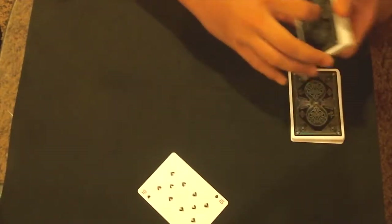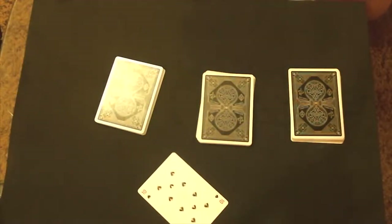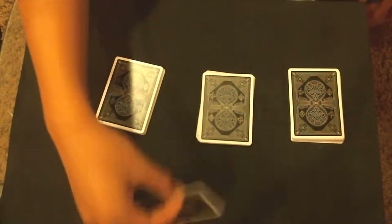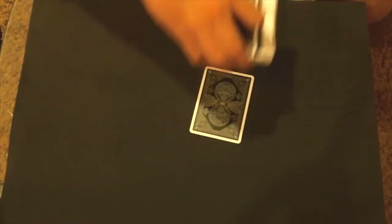Now I'm going to divide the deck into three packs. I would ask the spectator to place their card on top of any pile — say they put it on this pile. Now I'm going to stack these piles up, and from here I'm going to deal out the deck face up into piles.